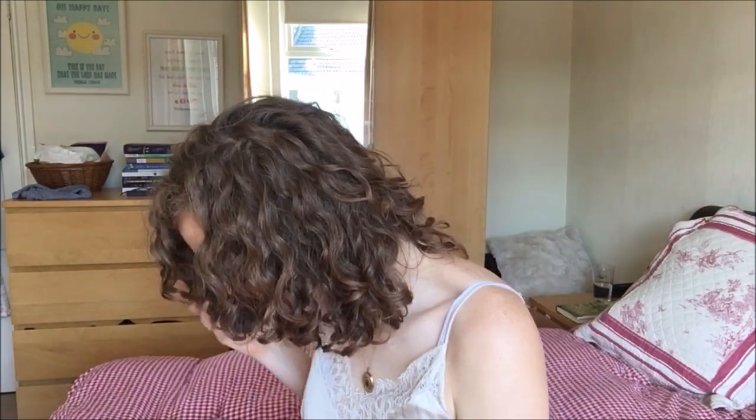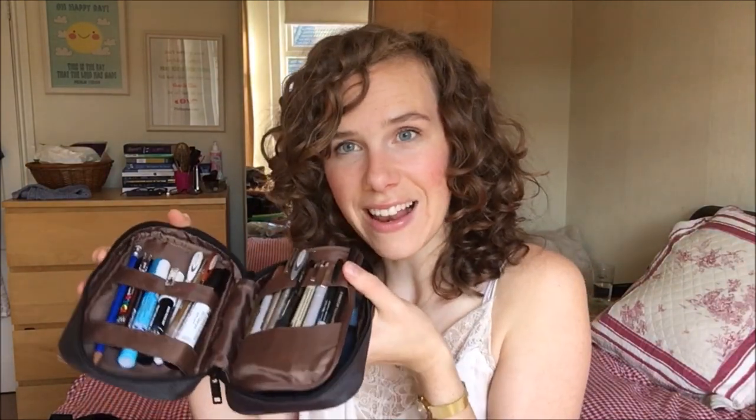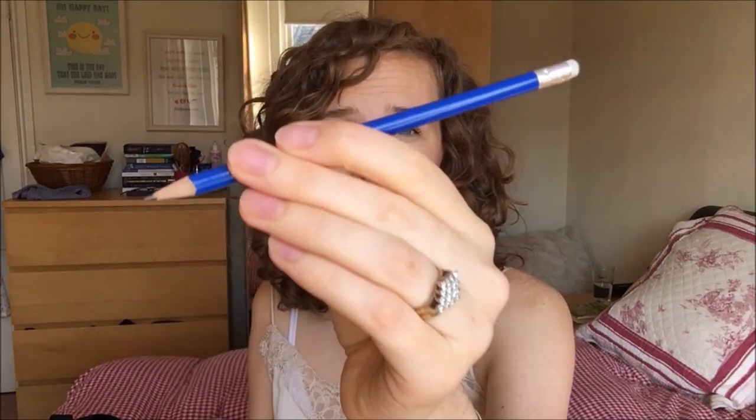Last but not least — and this will probably take almost as much time as the rest — is my pen pouch. This is a Hitlab pen pouch or pen case. I've jammed some stickers in here, and there are so many pens there's not much more space. Let me take everything out. First is a pencil — just a really boring pencil. I tried a mechanical pencil but didn't get on with it — too fancy. So I've got a backlog of regular pencils I'll work through before thinking about anything fancier.